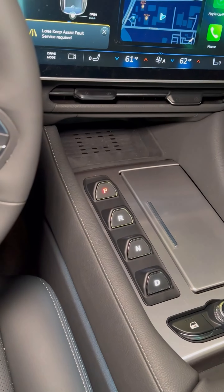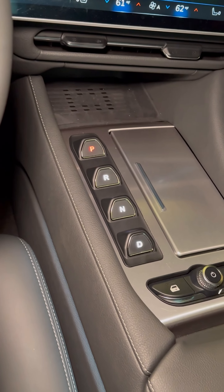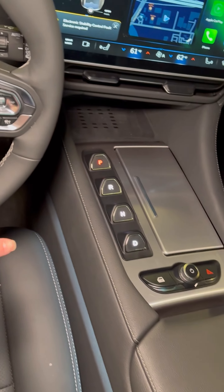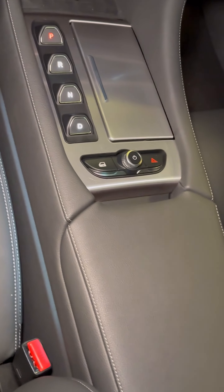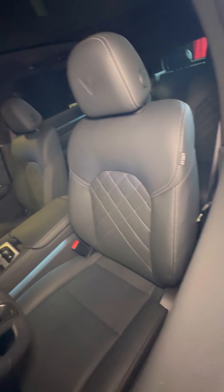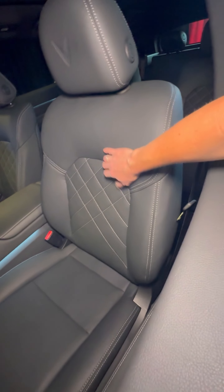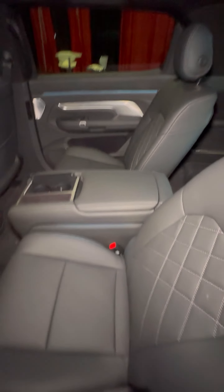The gear shifter is located right there in the middle, which takes a minute to get used to, but I did it when I drove the VF8. Up front you have a wireless charging pad, two cup holders under here, and controls for volume and audio. Under the armrest there's storage, and the seats feature a synthetic — or vegan — leather that feels very premium.